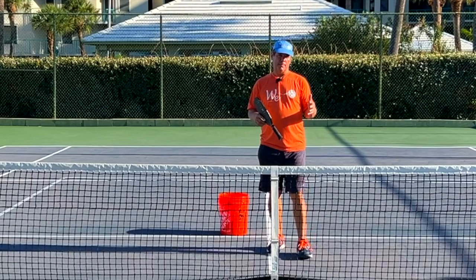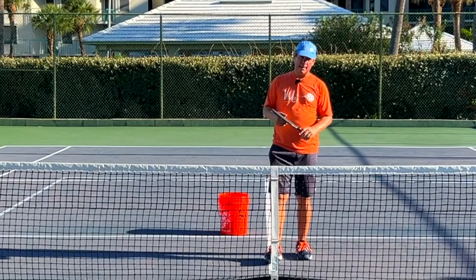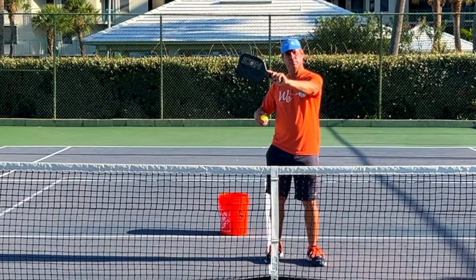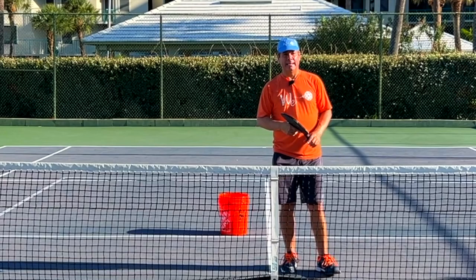Let's look at some common misconceptions about applying topspin and slice to the ball. What pickleball players do on the topspin side is they'll take their paddles and brush up on the ball — sort of Rafael Nadal style or tennis player style. They'll come down and then come up through the ball like this. That's brushing up on the ball.